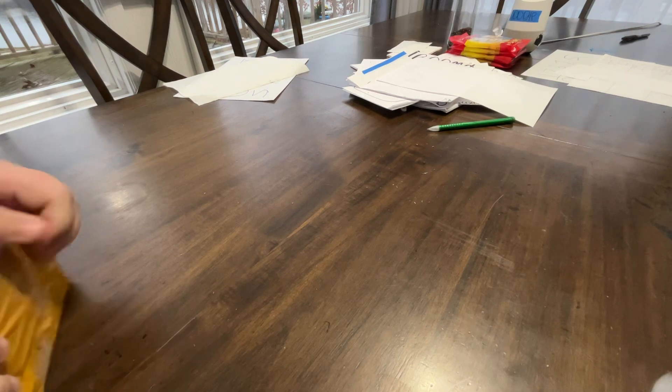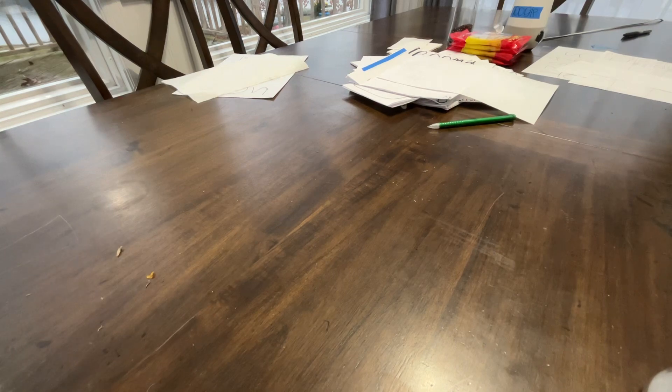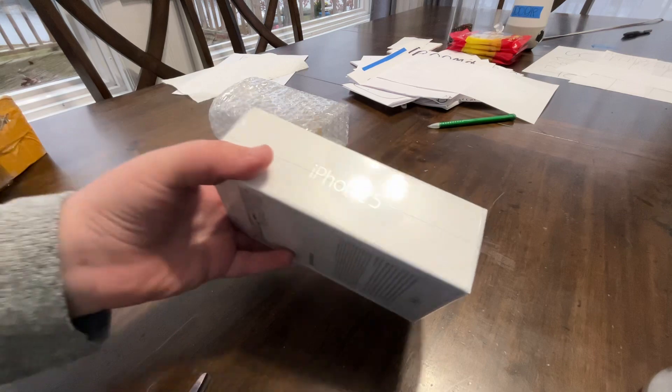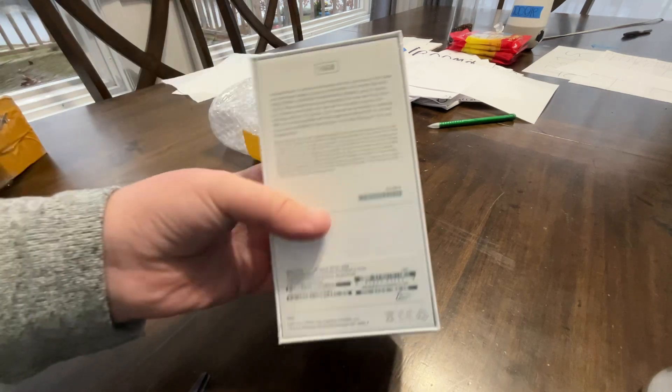Okay, here's the phone. Why is this my protection? Just need a little bit of protection, that's all. All right, here is the iPhone 5. It looks like it runs on iOS 6, and look at that classic background. I've never seen a box like this in my life. It says iPhone 5, it's 16 gig.